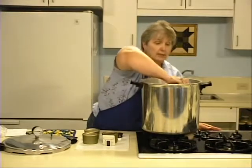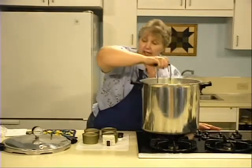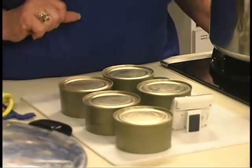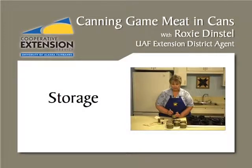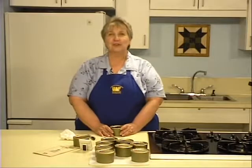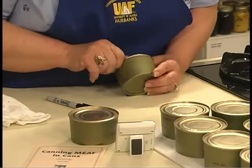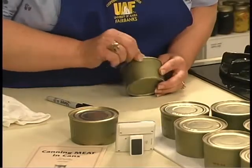Do not put the cans in water. As you can see, the can lids are slightly domed right now. As they cool, they will pull in, and this indentation tells us that a vacuum has been formed. When the canning process is complete and your cans have cooled for 12 hours, examine the seams. Make sure they're smooth and flat, with no evidence of leakage and no sharp edges. Then you know you have a good seal.